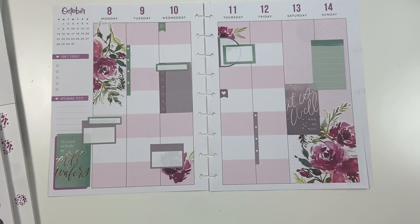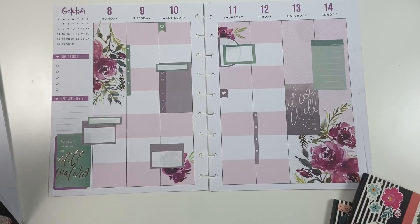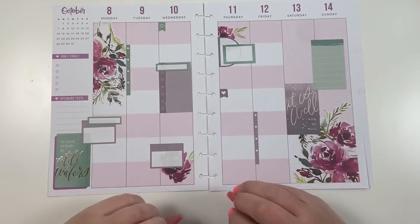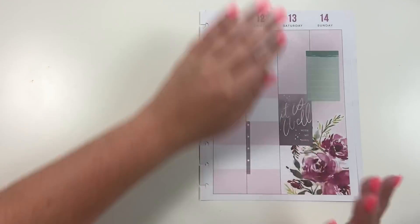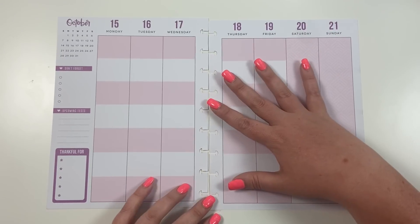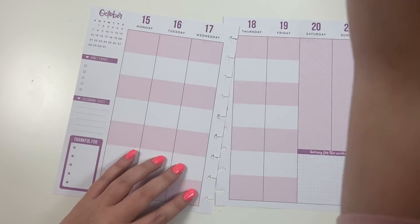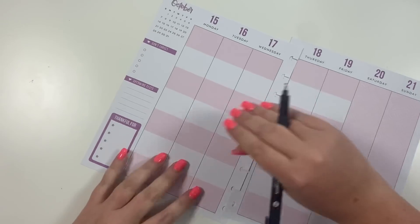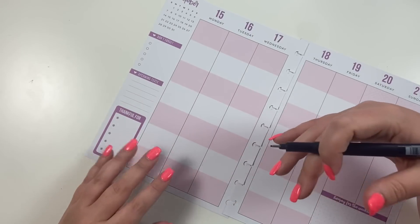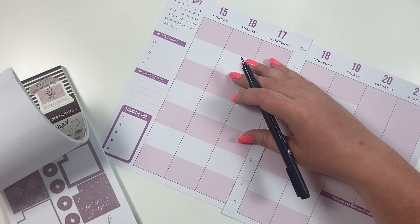So this is how you could just decorate a color block layout like a normal planner — ignore the lines and just put the stickers where you want them. It's going to take practice to figure out exactly how you like the stickers and what works best for you. But you could also, as I mentioned earlier, actually use this as a color block layout where you're blocking off different things in your life. If this was going to be my only planner, I would need to assign each row to a different purpose.